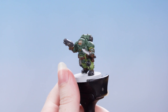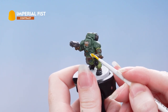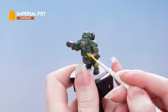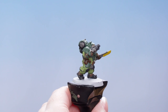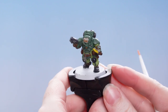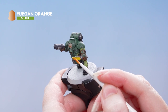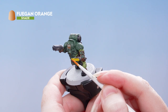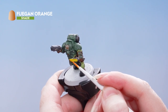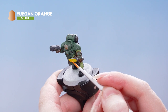Next we're going to move on to the blade. We'll start off with a coat of Imperial Fist, then take some Fuegan Orange and apply quite a chunky edge highlight to the blade. This will create a gradient and gives us that nice glowy effect. You might want to do a couple of coats of this.